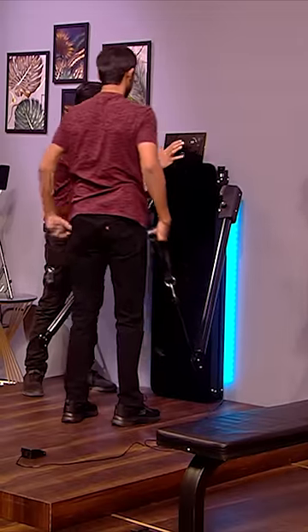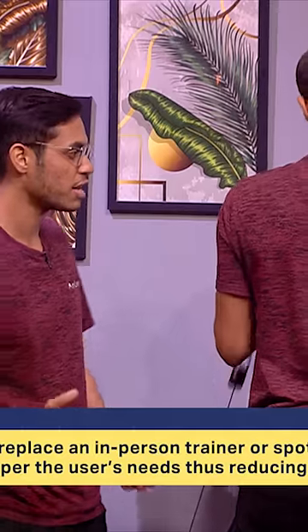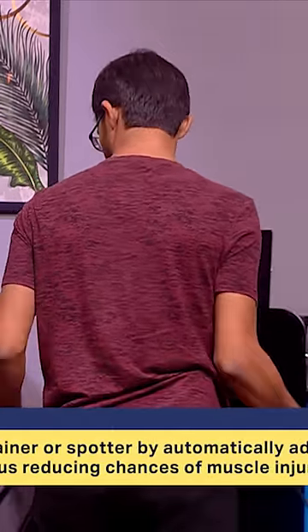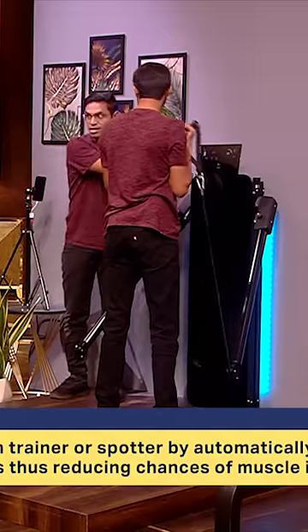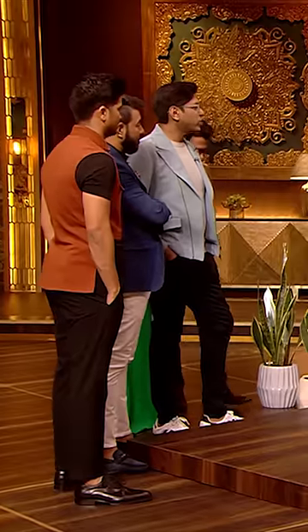I will tell you a mode which is spotter. In the gym, people generally do spotting with a trainer or gym buddy. He is doing exercise at 8 kg. When it starts to struggle, the machine will automatically spot — the resistance drops from 8 to 7. So the muscle will be broken down. Correct.